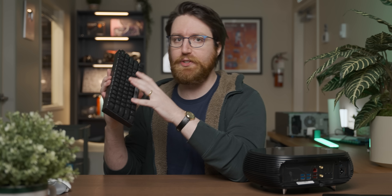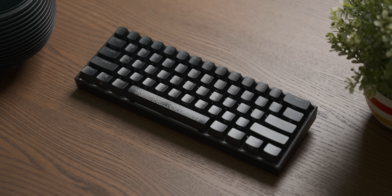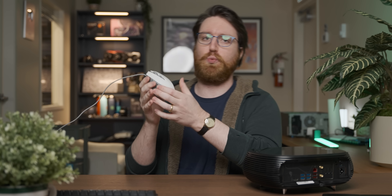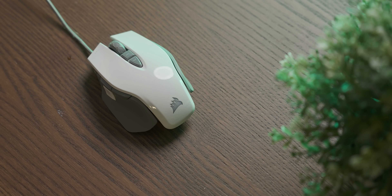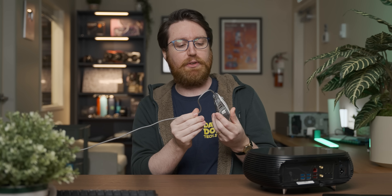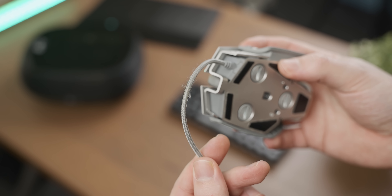Moving over to the keyboard, I'm using the smallest keyboard that I own, which is this Corsair K65 Mini. It is a 60% keyboard, which is perfect for people who hate arrow keys. And finally, we have the mouse, which is a Corsair M65 Pro, because it's one of my favorite mouse shapes of all time. This one has quite a lot of wear on it because I use it a lot. And yeah, that's pretty much the setup. So let's get into a suspiciously jovial build sequence.